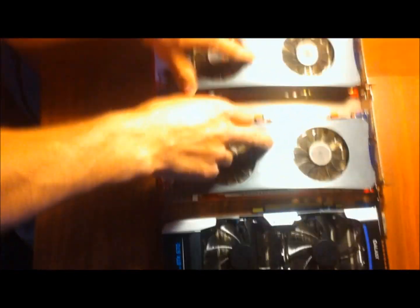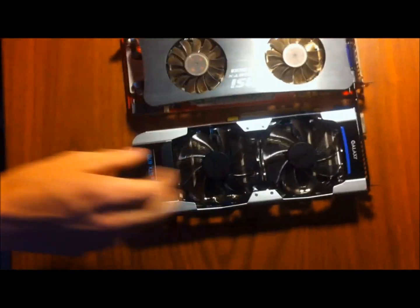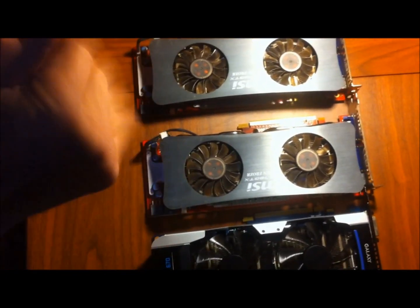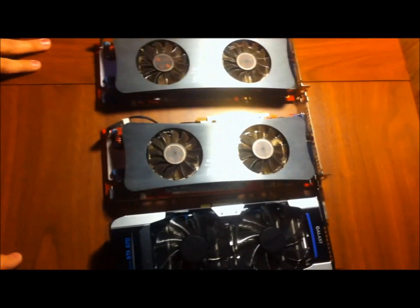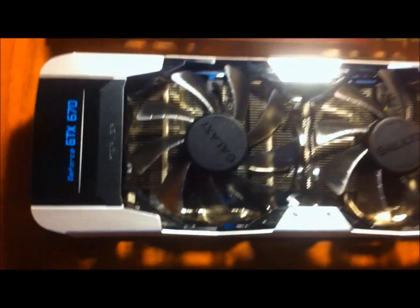We are going to do benchmarking on this. We're going to compare these two cards in SLI configuration versus just this single GTX 670 card. We're going to give benchmarks on the Witcher 2, Starcraft 2, Far Cry 2, Batman Arkham City, stuff like that.